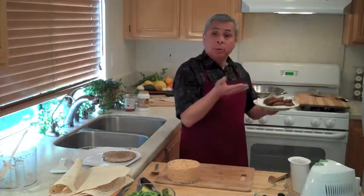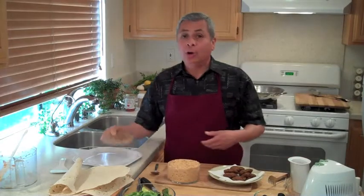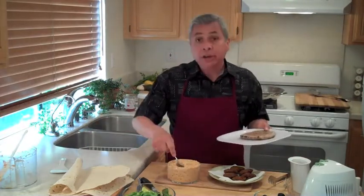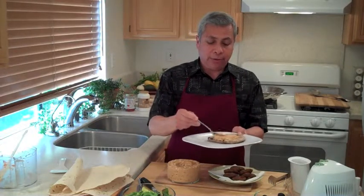The falafels are done. They fried for about a minute on each side — one minute on one side, flipped them over, and drained them onto this plate. Look at this: nice golden brown. I have some whole wheat pita bread here. I'm going to put onto the bread some of the hummus from the first episode — the hummus episode. This is the red pepper and cilantro hummus.